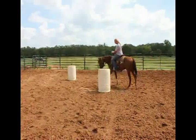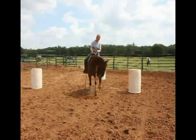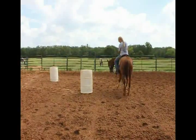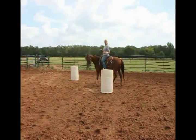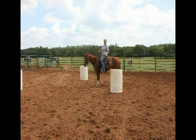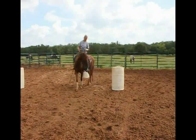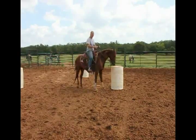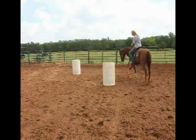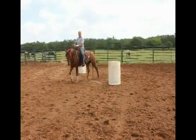Here, since I'm going left, I'm going to use left rein, left leg at the rib cage, and I want her just to do an even circle around the barrel. The one thing to focus on to know that you're staying at the proper distance from the barrels is make sure that barrel is about your back cinch or your horse's flank. Keep that barrel at your back cinch, and then you're going to want to go to the other barrel.